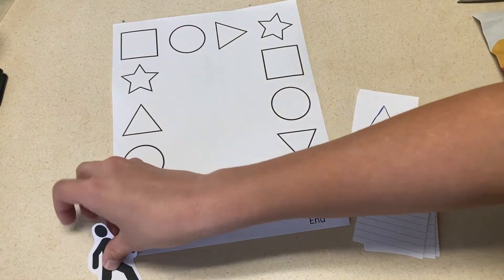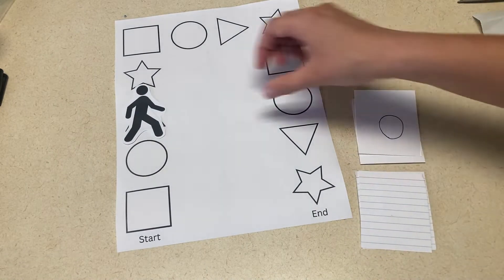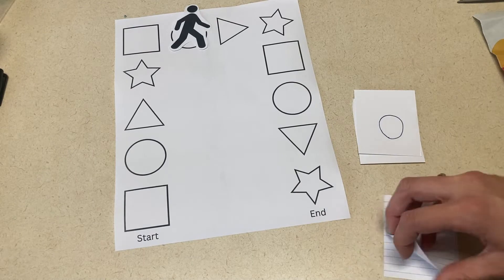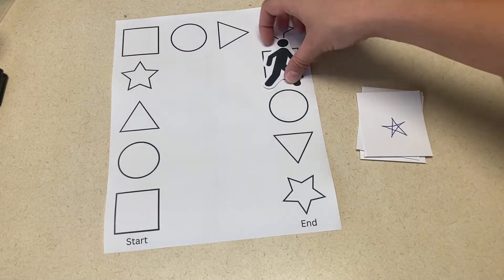I just created a worksheet with a bunch of different shapes with a start and an end, and then I would have the children flip over cards and have them jump to the shape that's on the card. This helps with shape recognition and following directions.